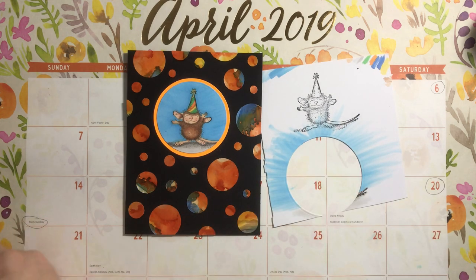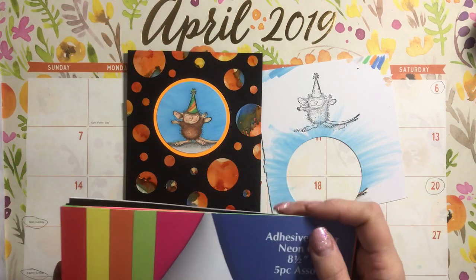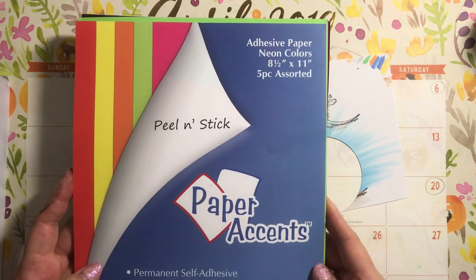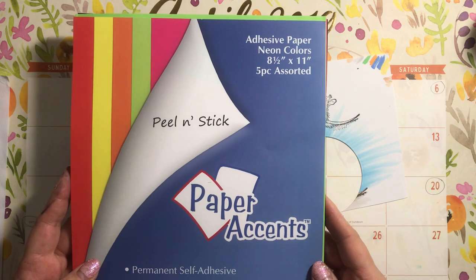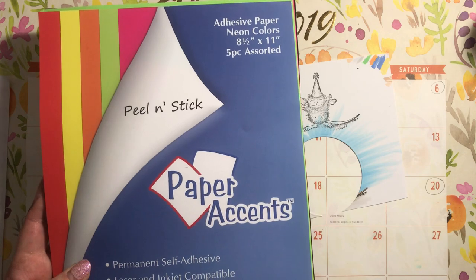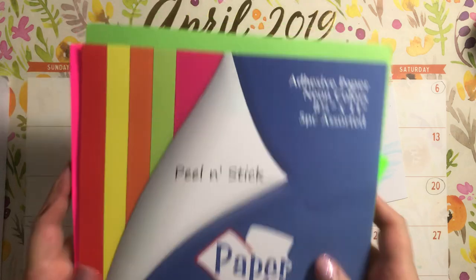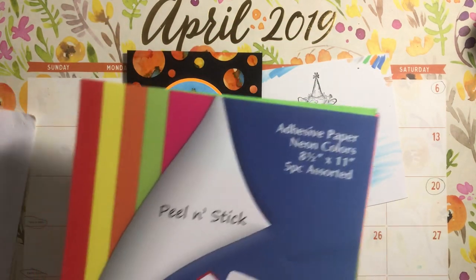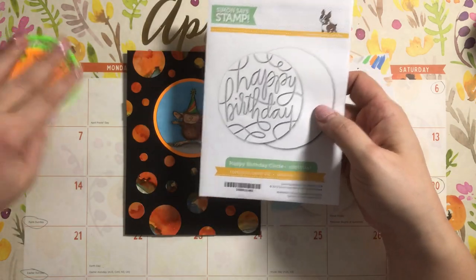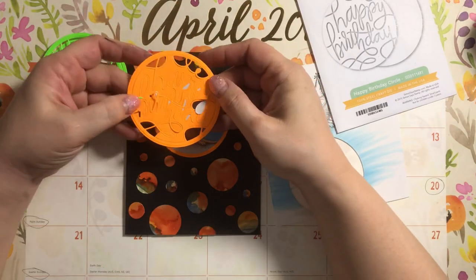So I started grabbing for stuff and I ended up grabbing some colors from this pack right here. This is a peel-and-stick pack from Paper Accents — it's permanent self-adhesive, you can print on it, acid-free, lignin-free, etc. They're neon kind of colors. I also pulled out this die from Simon's Sentence Stamp that says Happy Birthday and started cutting out some samples.